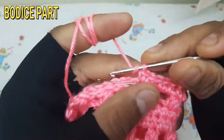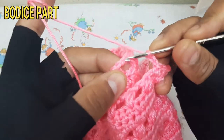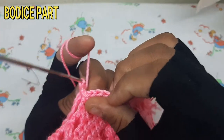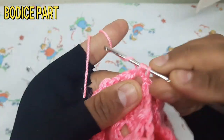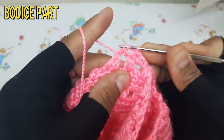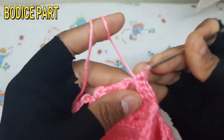Attach both parts of the bodice with three chain and make the armhole part. Repeat this procedure for the other armhole part as well.